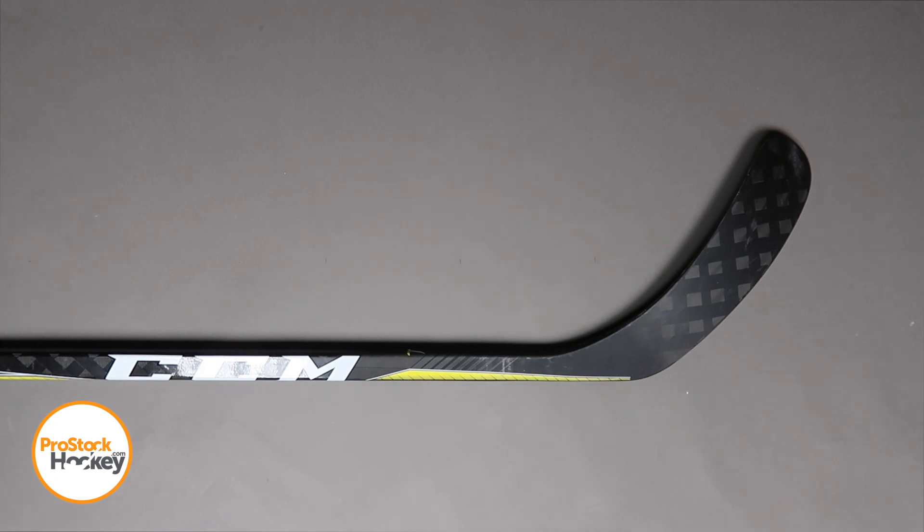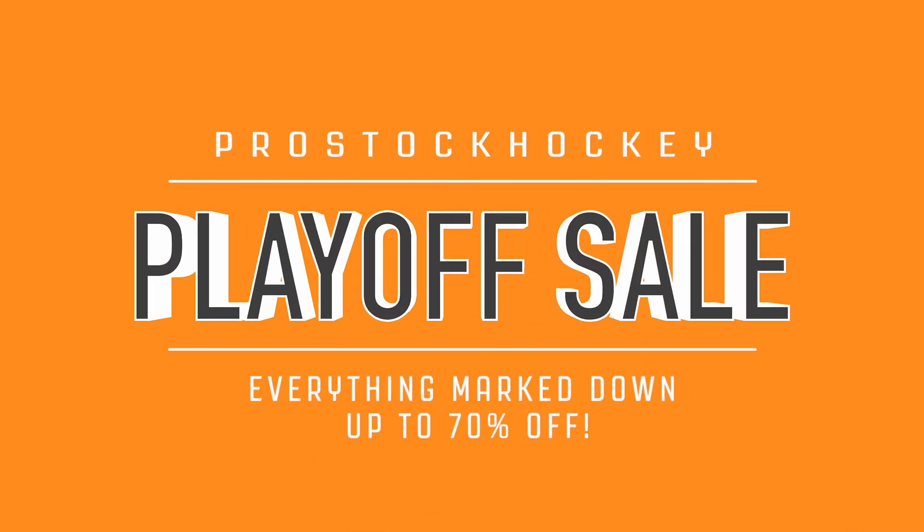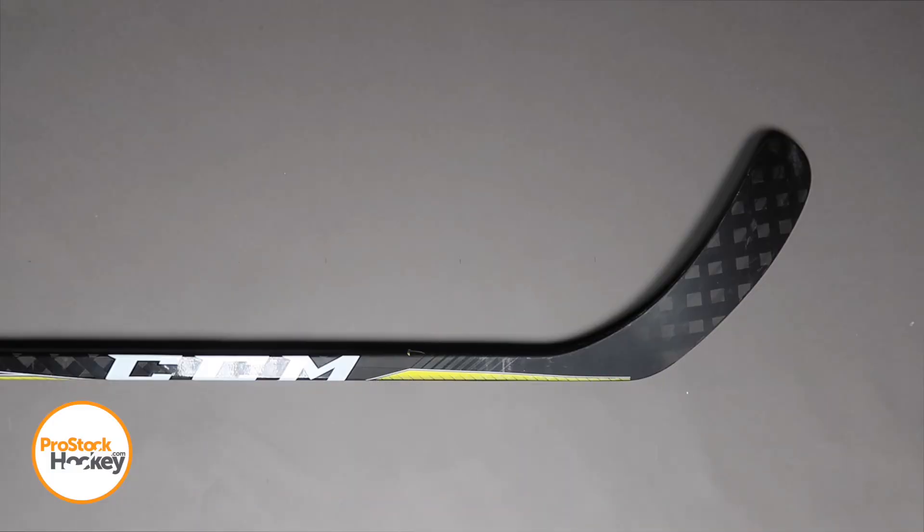If you're interested in ordering this stick or something similar, you can check us out over at ProStockHockey.com where we're running one of our biggest sales of the year. It's the Pro Stock Hockey Playoff sale where we're marking down everything on the site up to 70% off. So go ahead and check us out there and we'll see you in the next video.